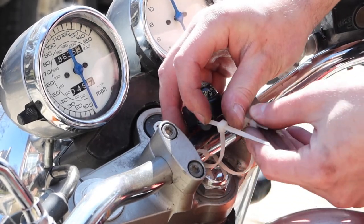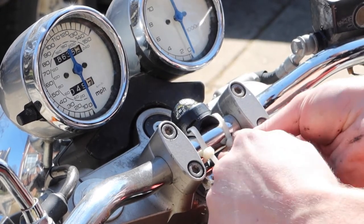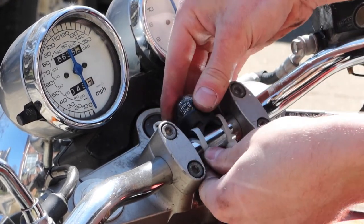Thank you all for watching. I'll make the file for this part available so if you've got a compass ball like this you can make your own.